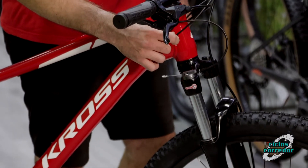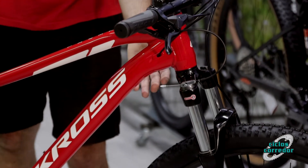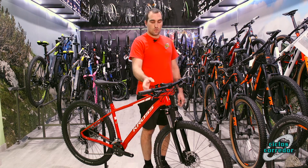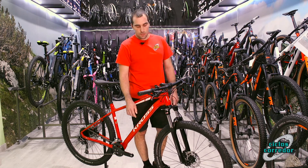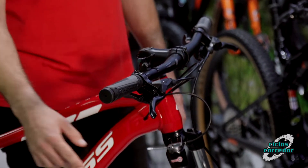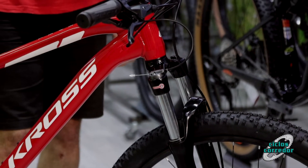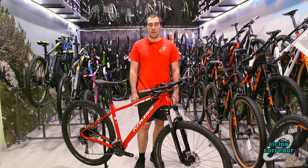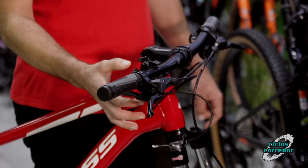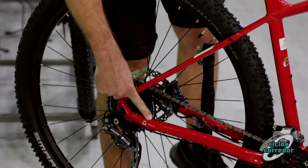Viene también con el enrutado interno, el guiado interno de cables, que nos va a permitir que el montaje de la bicicleta sea muy limpio, en el que no va a destacar prácticamente ningún cable por fuera. Viene también con un bloqueo de horquilla al manillar, de modo que en subidas por ciertas superficies uniformes, como puede ser carretera o subidas muy duras, podemos bloquear y evitar que la suspensión vaya cediendo a la vez que vamos pedaleando.